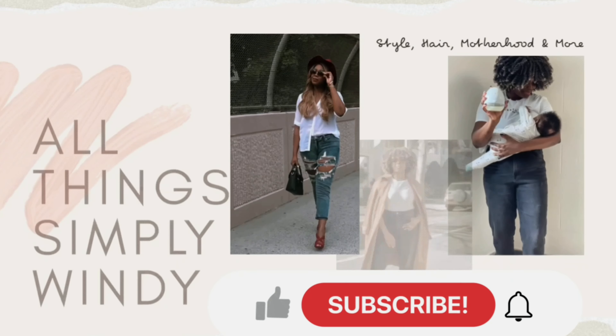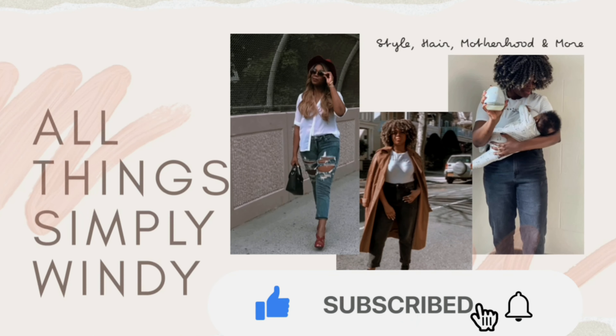Hey guys, it's me Wendy, and welcome back to my channel — welcome to another episode of Wig Wednesday. Monica! Welcome to Monica. I'm loving Monica; these curls on Monica are everything. Monica is looking real cute today.